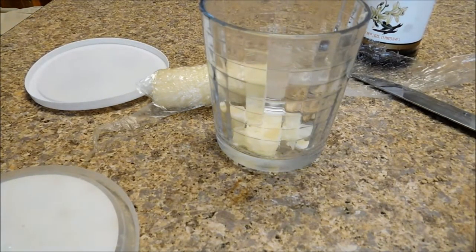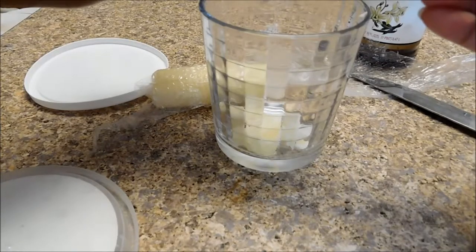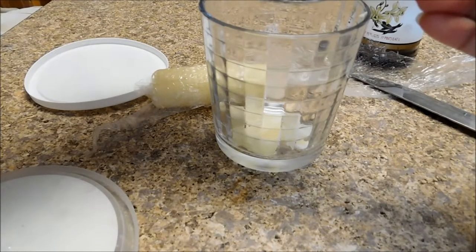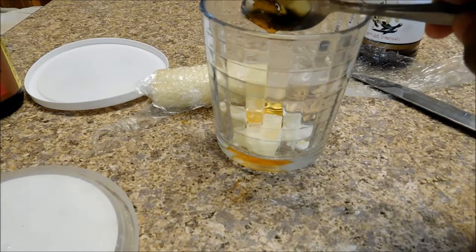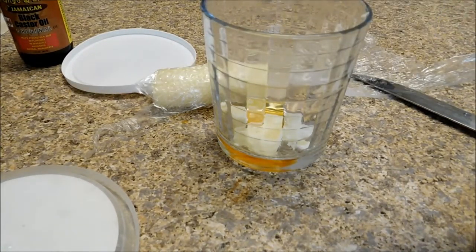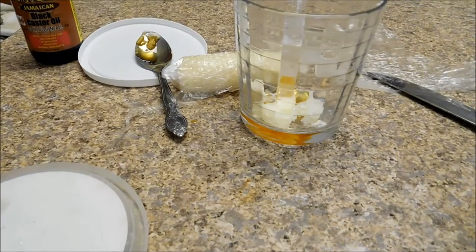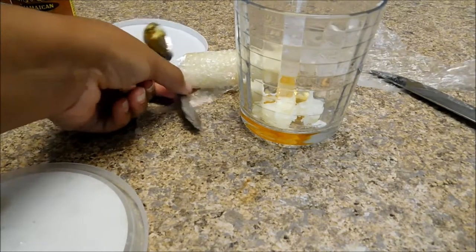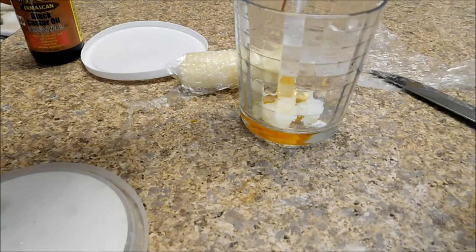Oh, I added too much. You don't want to add too much because then it'll be a little too oily. Then you want to add in about half of the oil — that should be more than enough, again because you don't want too much. And because castor oil tastes pretty terrible, we're going to add in some vanilla extract just to make it a little bit brighter for our lips.